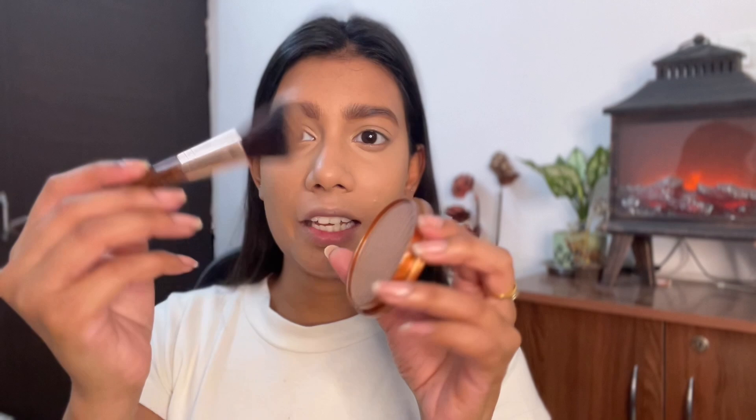Next step is eyebrows, then bronzing, then blush. For brows, I'm using the Mars eyebrow set, which contains one black, one brown, one transition shade, and a wax with a small applicator. I use the pencil to shape the brows with light strokes — the color can get dark so be gentle. Then for bronzer, I'm using the Rimmel London Natural Bronzer — one of the new products I'm testing. I take it on a fluffy brush and apply it to the high points of the face.